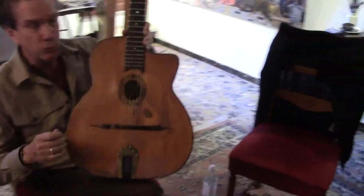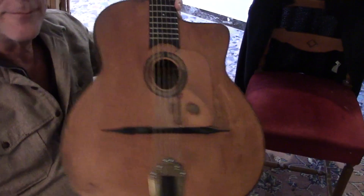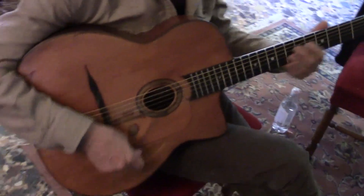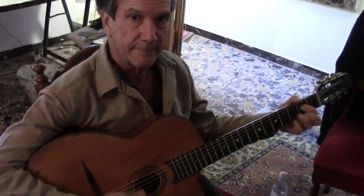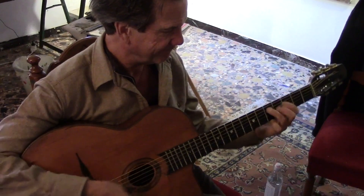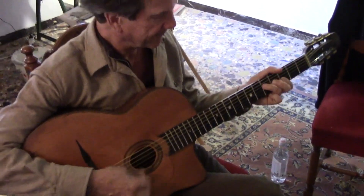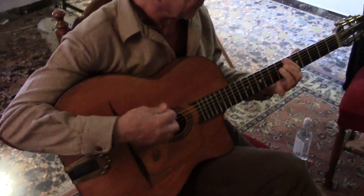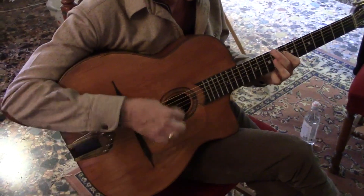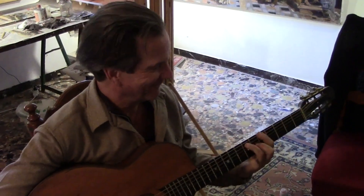There are two types. This one's called the petit bouche — that's the small mouth we call it, petit bouche. And then there's the half moon, which is the one that's got another shape like that. The half moon one's usually used for more like rhythm.